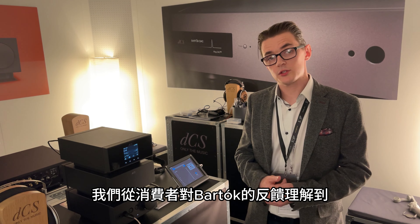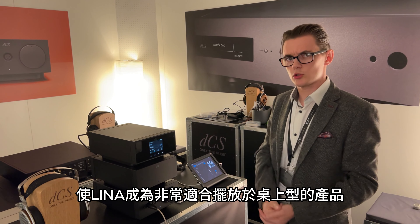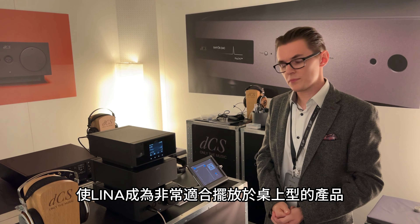The way we did that is to utilise a five-way flex-rigid circuit board in the Lina. We have one single circuit board based around the top, and then the edges fold down for the display, the IO on the back of the unit, and some other functionality. The mains transformer sits on the base plate of the unit. That's what's allowed us to get all of the same technology inside a Bartok or a Rossini into a chassis that's under half the size, making it a much more desktop-friendly form factor — and that's true for the master clock and the headphone amplifier as well as the DAC.